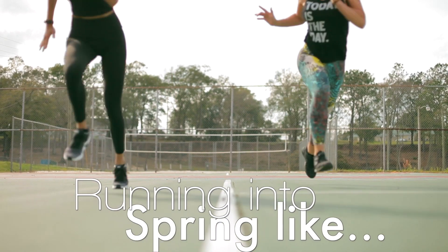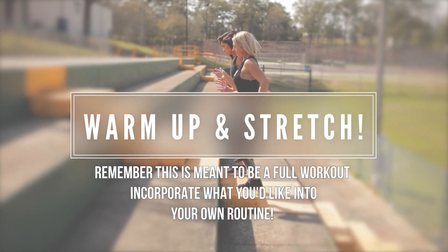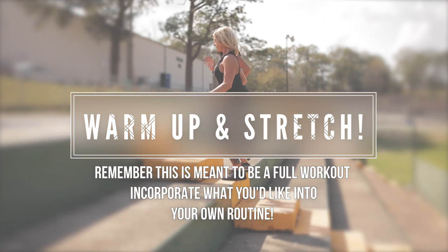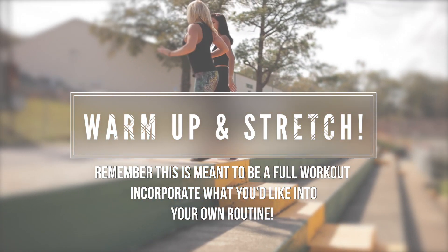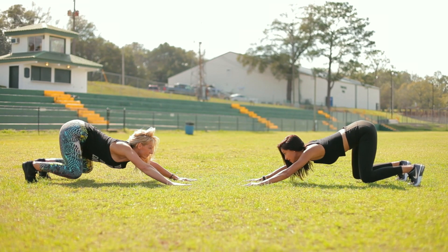Hey guys, welcome back. So today I'm here with Susan — she's back, guys — and we are going to be doing an outdoor partner workout. Susan's going to be doing her commentary as per usual because it's amazing and it helps.